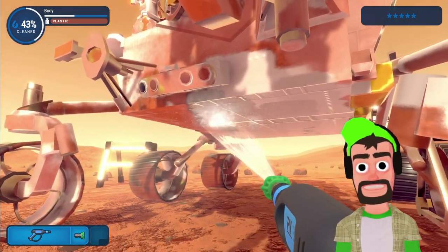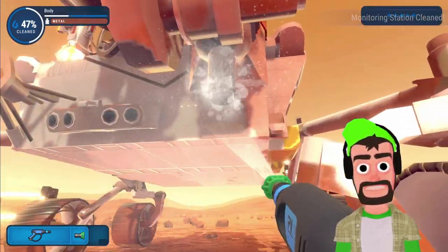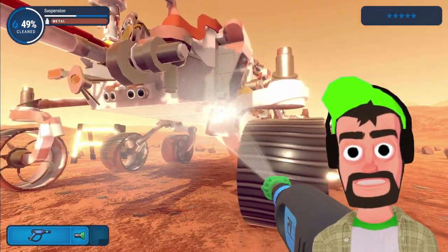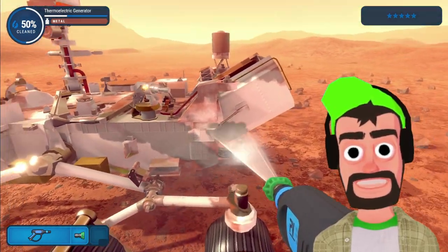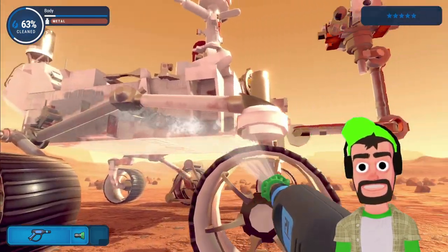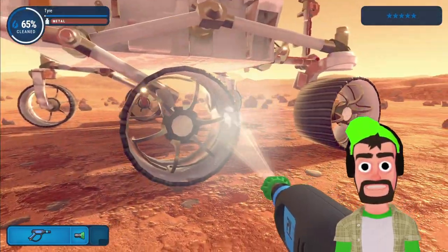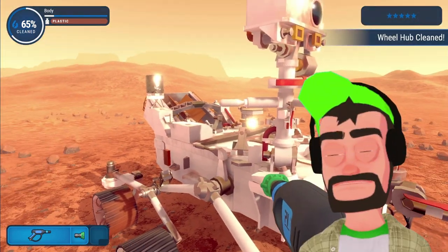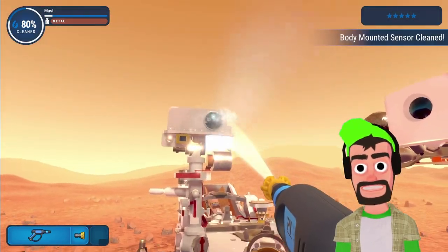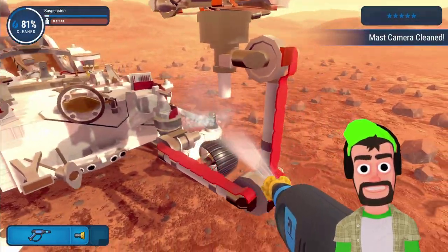We definitely have to get the underbelly of the rover — we cannot let this thing be dirty underneath, this is its tummy, this is how it sleeps at night. There you go, fella — it's gonna be fine, rover. Hope he's on the job, we're gonna make him look good. Working on the wheels right now and the sides as well, working on all the things, getting it done, making it look like a brand new car. It's kind of hard to tell what I've cleaned and what I haven't — I'm kind of just spamming water all over the place and hoping things ding, and it's kind of working.